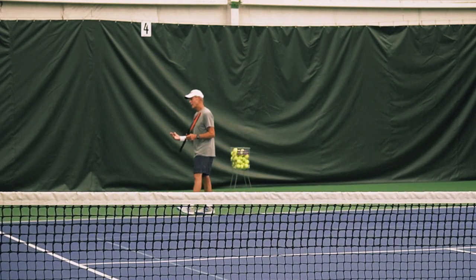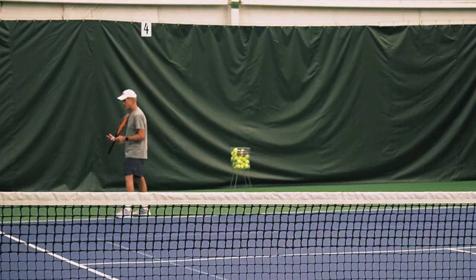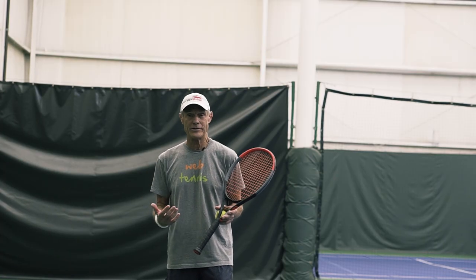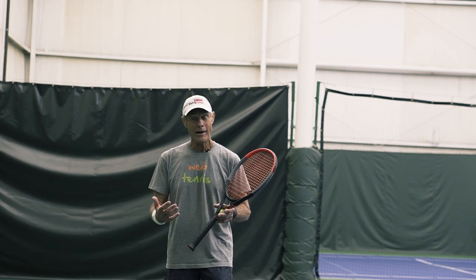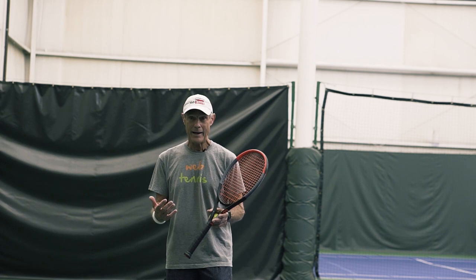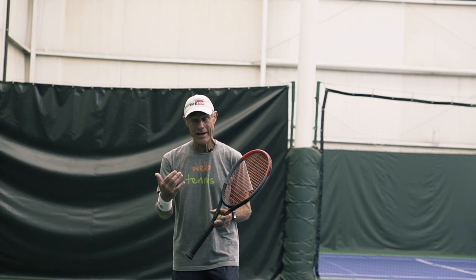One of the big things that you've got to realize is you can practice the serve toss off the court. You do not need to carve out time on the tennis court to work on this, and that's why I said you can master the ball toss in seven minutes — and you can do this off the court, which is actually the better place to do it.